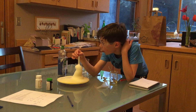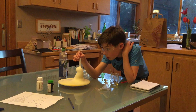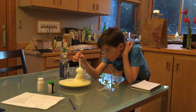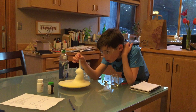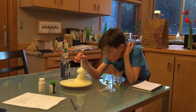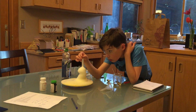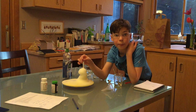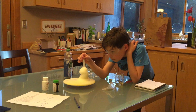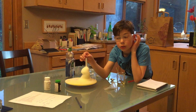It looks like it's going slower now. It looks like it stopped at 101, but I'm still reading — 101.75.